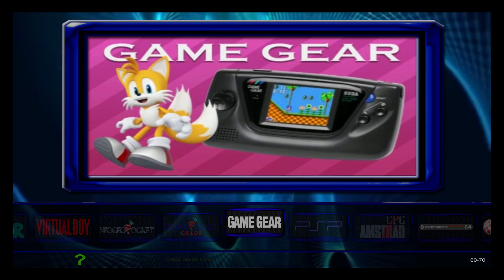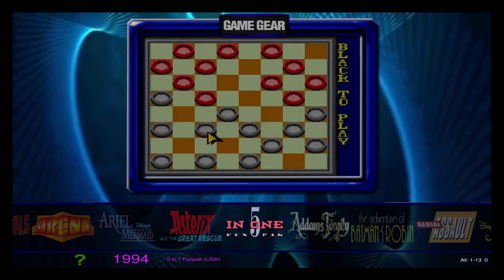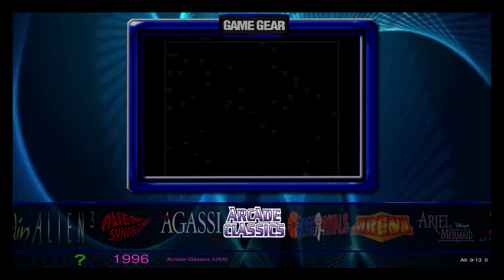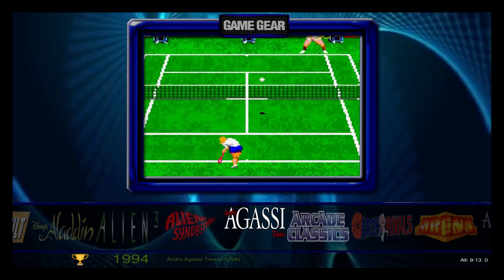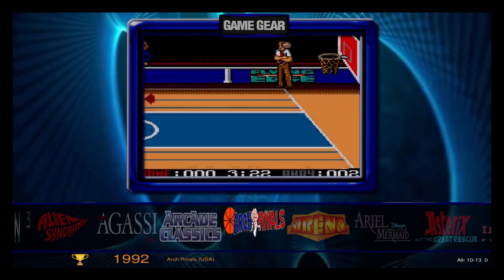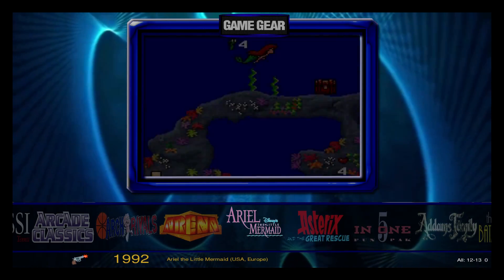So we'll go into game gear. As you can see, very plain Jane. I guess it's pretty cool, but I love the RoboSpin look. There are a few themes built into this, or layouts built into Motion Blue.